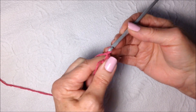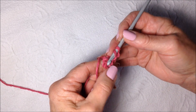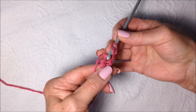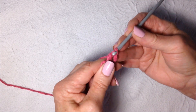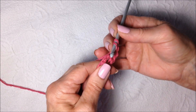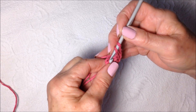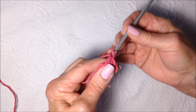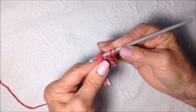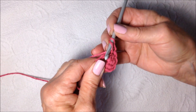Chain 2: 1, 2. Make 5 double crochet in the ring. So there's the ring — make 5 double crochet: 1, 2, 3, 4, and 5.